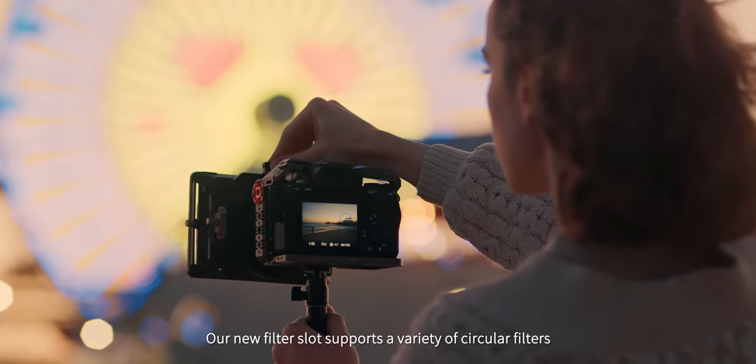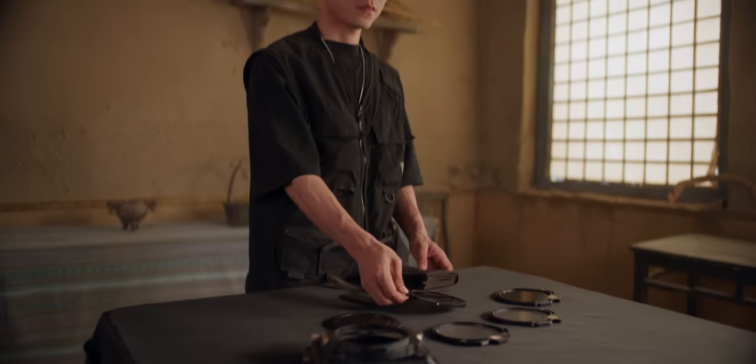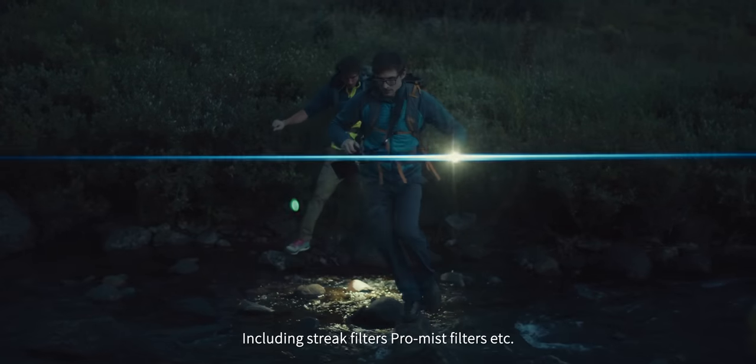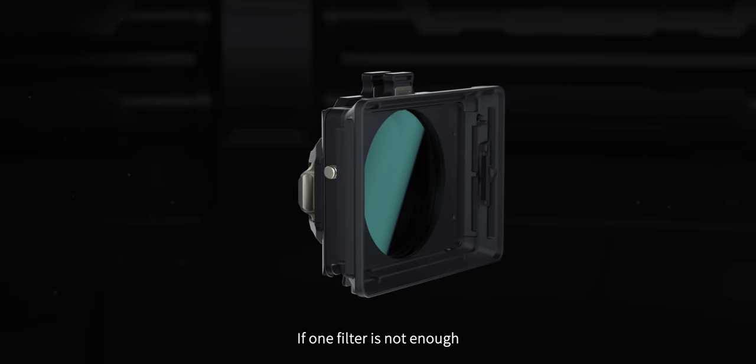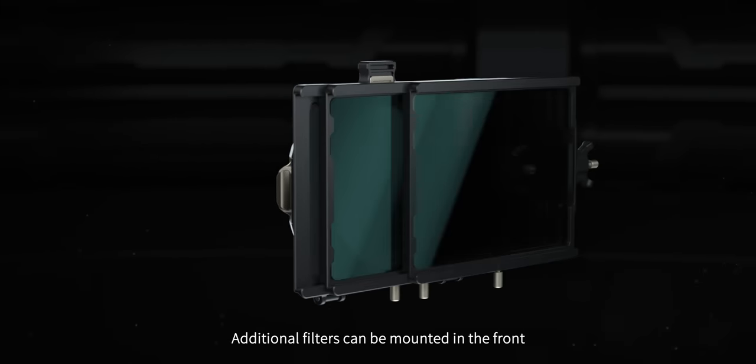Our new filter slot supports a variety of circular filters, including streak filters, pro mist filters, and more. If one filter isn't enough, additional filters can be mounted in the front.